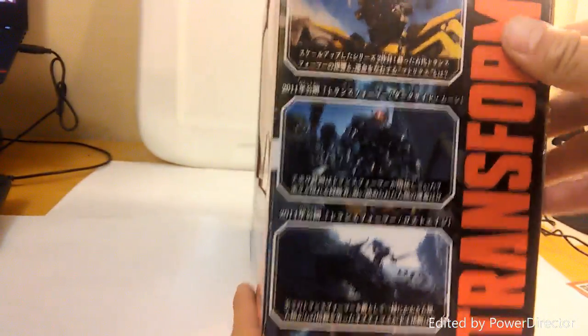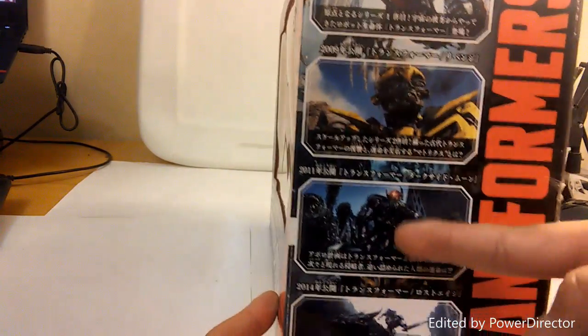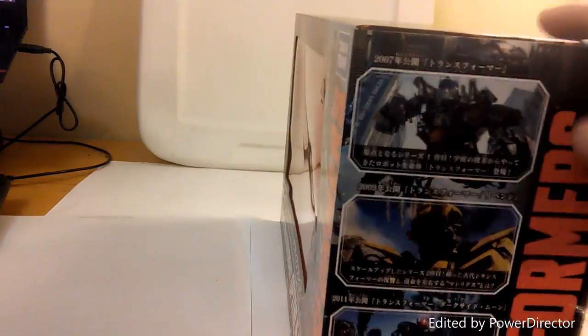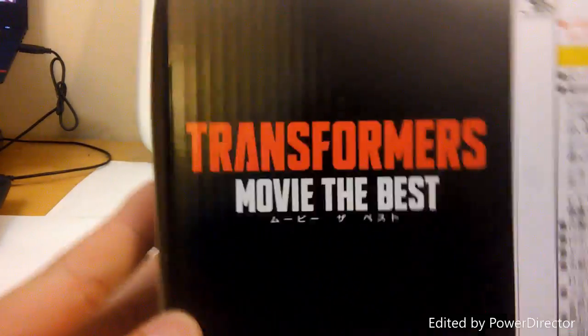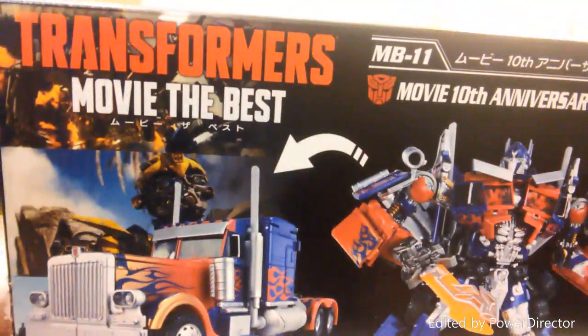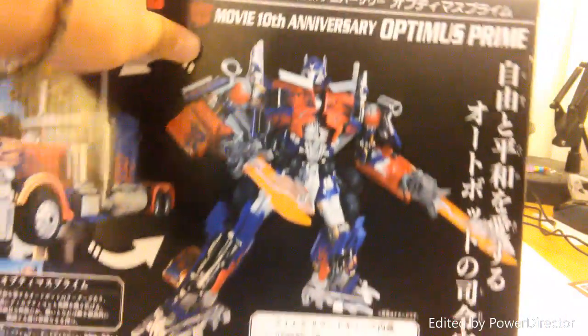Transformers Movie, the best Optimus, Takara Tomy. I can't read Japanese but I am in Japanese class, so in four years I'll be able to read this. Looking at the box now: Age of Extinction, Dark of the Moon, Revenge of the Fallen, and the first movie from 2007. The other side has another amazing shot of Optimus — something in Japanese about '10 years since 2007.' The bottom has warning labels.